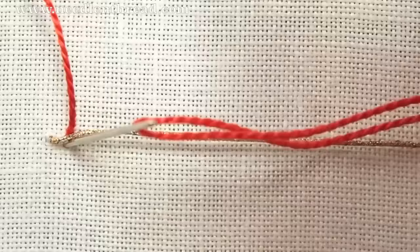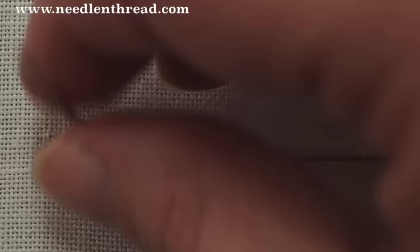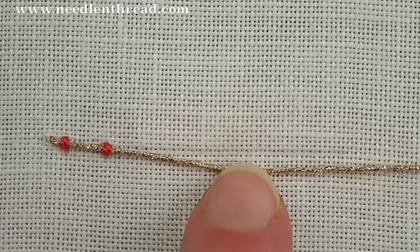The working thread just sews it down with stitches over the laid thread. You just come up above the laid thread, and then take your needle down just on the other side of it. In regular couching, you don't go down in the same hole that you came out of for your stitch. So it's a very simple stitch, you can see that.